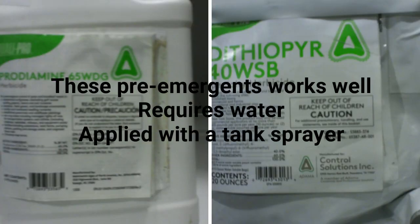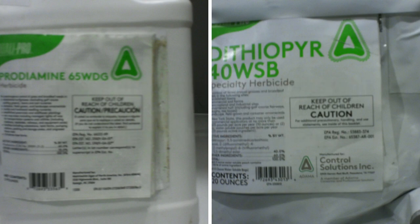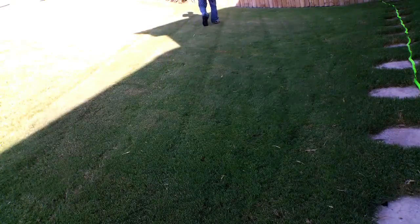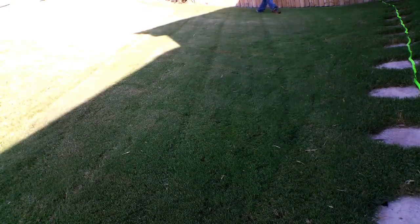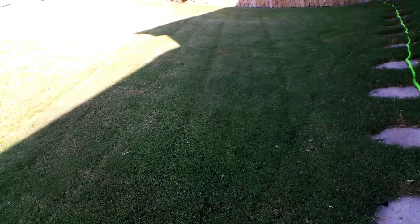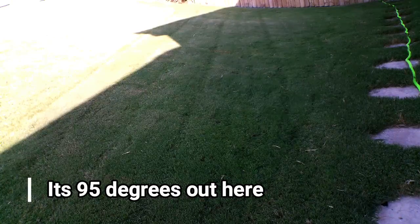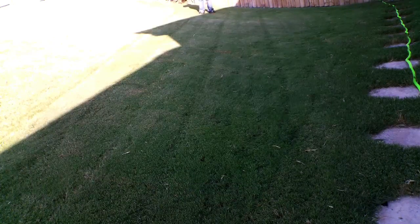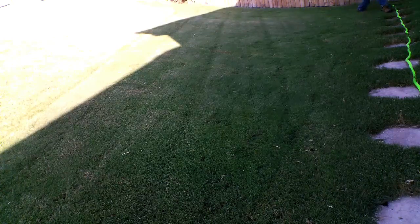Pre-emergents are applied two ways, either liquid or granular. The good thing with liquid is you tend to get even and complete coverage, but mixing and applying the liquid pre-emergent can be a little tricky because you have to calibrate the spreader, hold the sprayer at a constant height, walk at a constant speed, and mix the right amount of product with the right amount of liquid. Not to mention, some have a yearly maximum. So it does involve a few extra steps, which some people may not like.